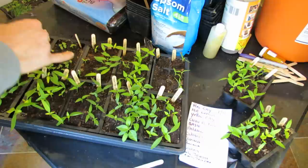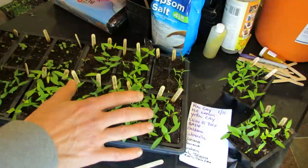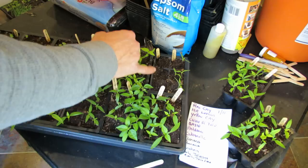Why is that important? Look at the difference — the Anaheim are just germinating four weeks in, while the Tabasco peppers are growing their second set of true leaves. So peppers will germinate at different times. You want at least 70 degrees Fahrenheit; peppers tend to like it closer to 80. If you have peppers that are slow to germinate, they probably just need more heat.